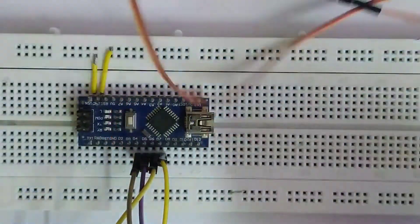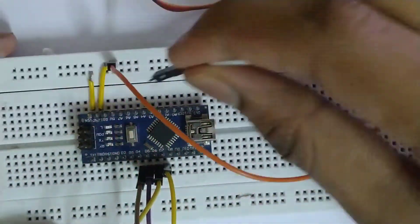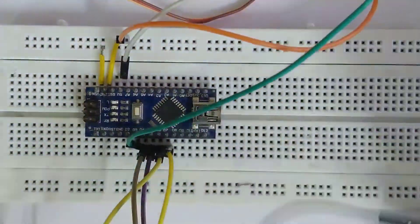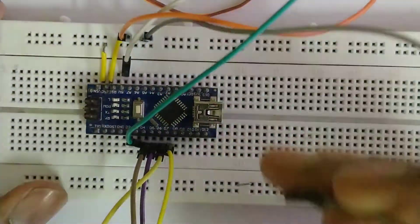Then I connected the positive and negative terminals of the servo with 5 volts and ground respectively. I connected the control pin of the bottom servo with pin D3 and the top servo with pin D9.